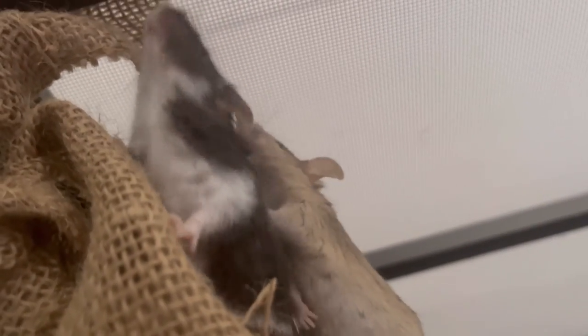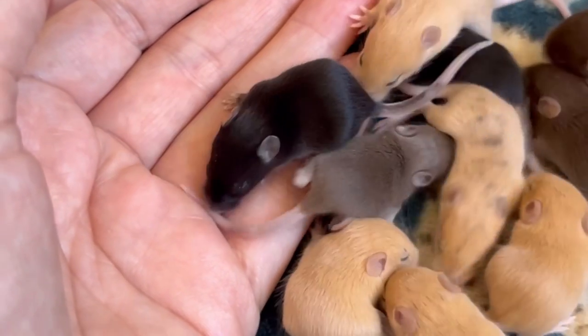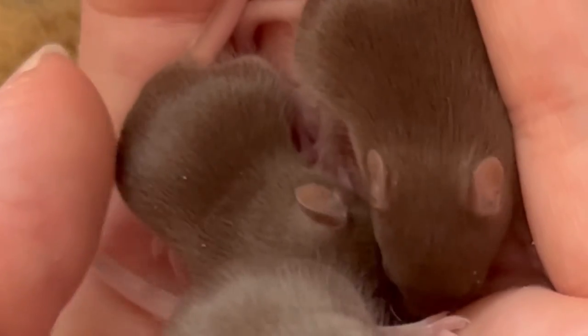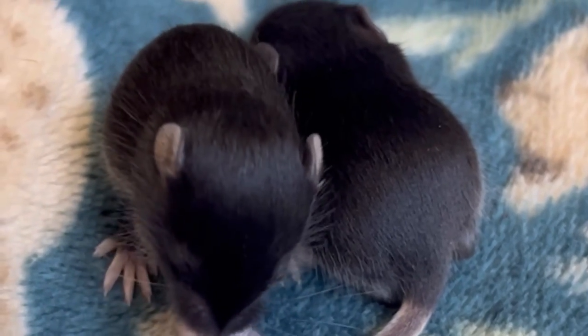Female mice live together in a group very happily, and male mice will need to be neutered if living with females unless you're prepared to raise litters of baby mice. Male mice are not recommended to live together because they can fight to the death, unless they are neutered. In some exceptions, male mice who have grown up as siblings can get along, but it will need to be monitored closely.